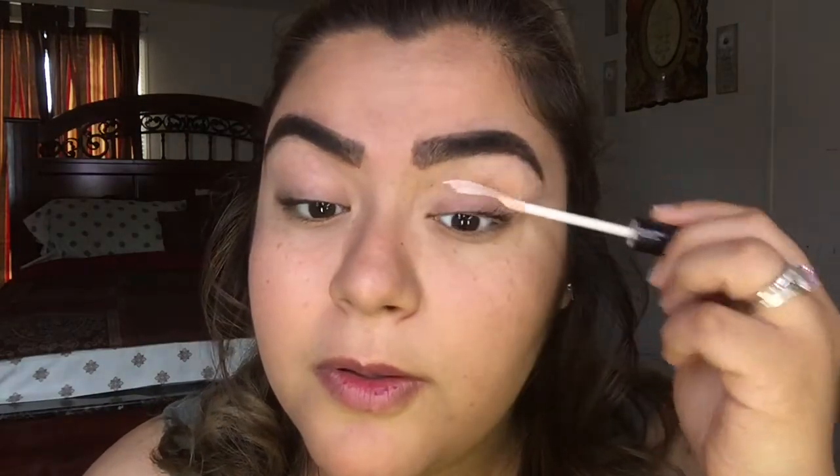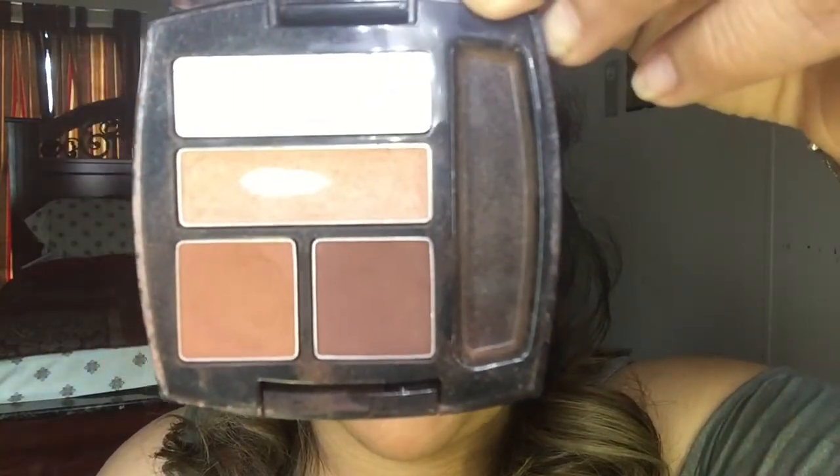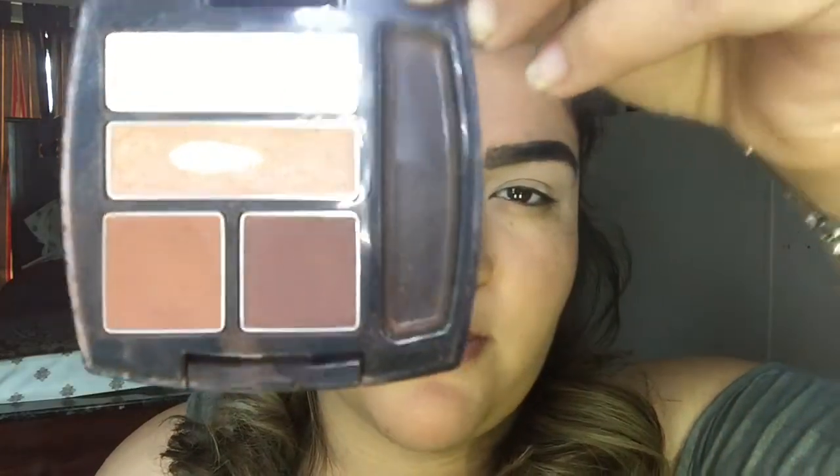I am going to prime my lids with the elf primer. Then I'm going to start off with this palette right here — this one is the Warm Sunrise from Avon.